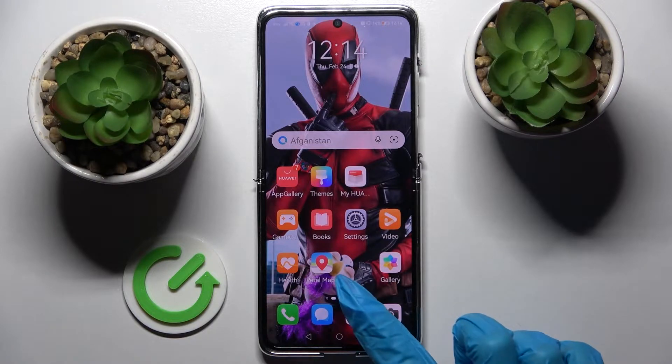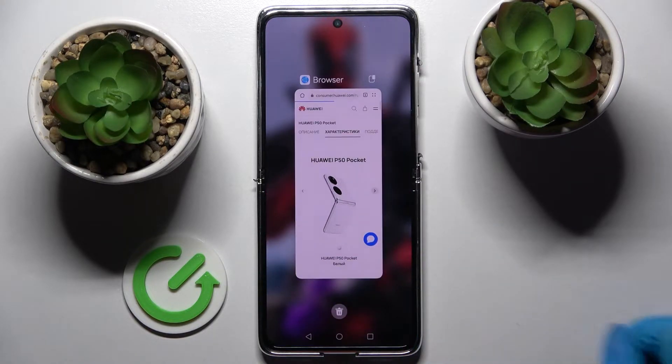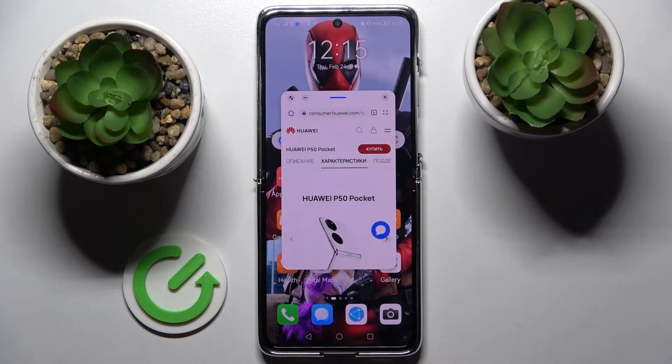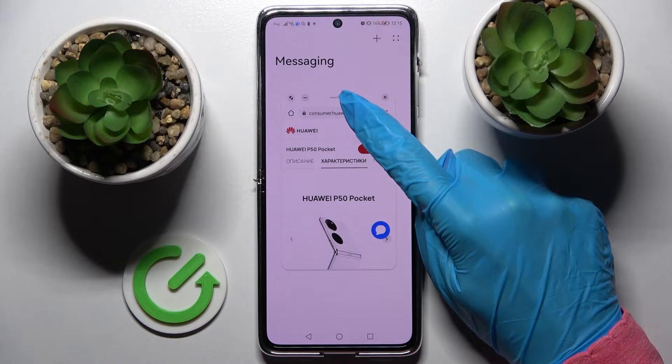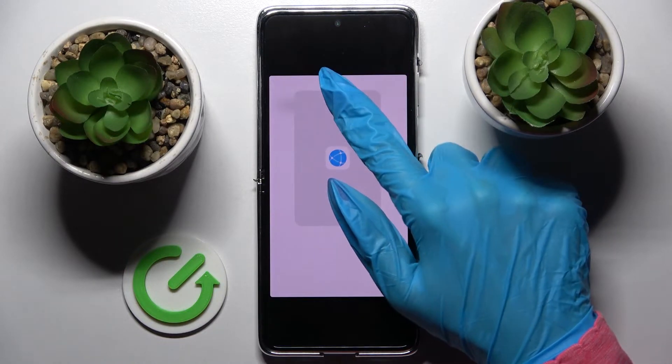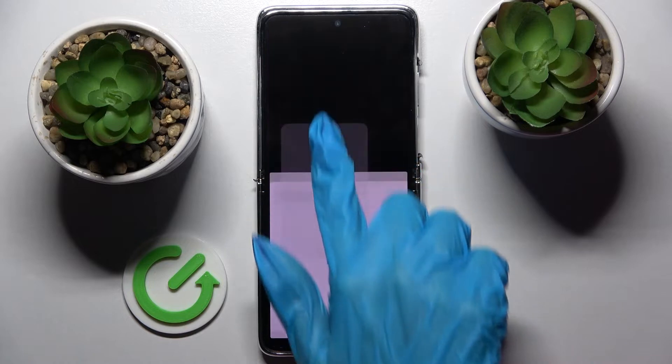First of all, select an app like browser and click on the square button. Now tap at the top right corner of your app and select the other one, like messages. After that, you need to hold this line over here and then drag your app upwards or downwards.